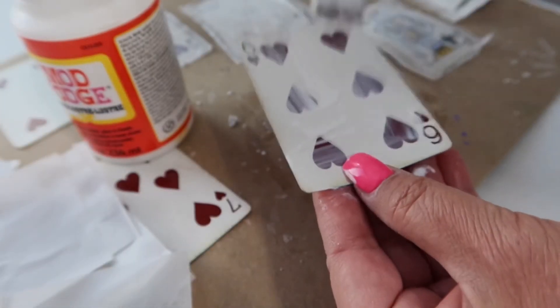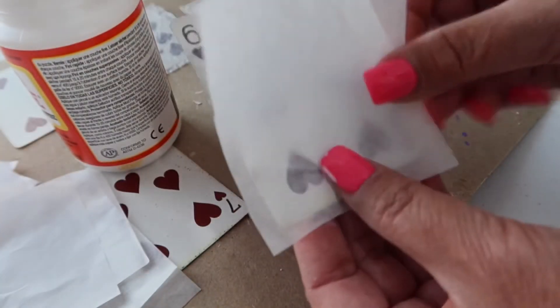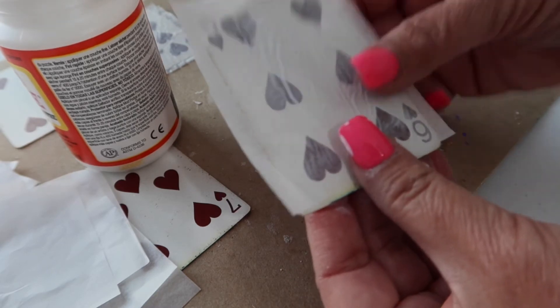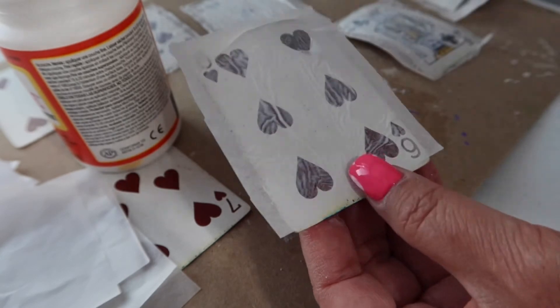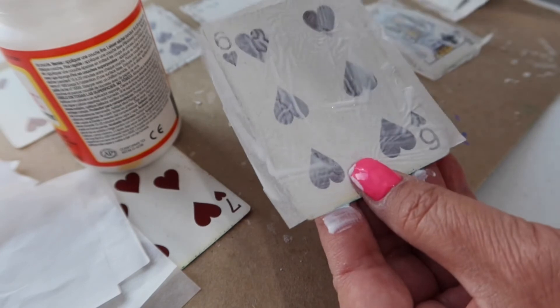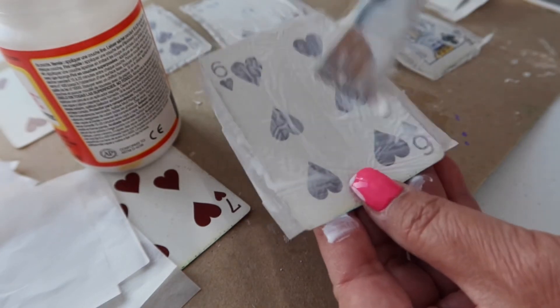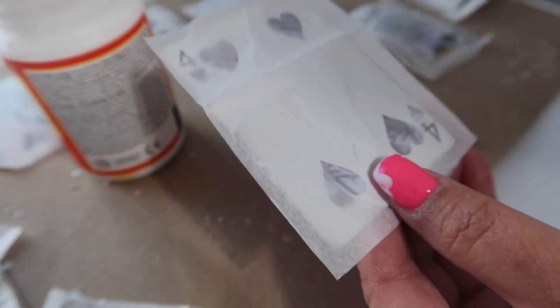There are channels that do 52 days of playing cards — they take the whole deck and every day show you a different way to use mixed media with the cards, and it's amazing. If you've never looked at any of those videos you should go find some of them. I'm not an artist by any stretch of the means. I think I'm doing 10 today and then I'm going to let them dry. I'll go work on a few other projects and then come back when they're dry and we will carry on the process.